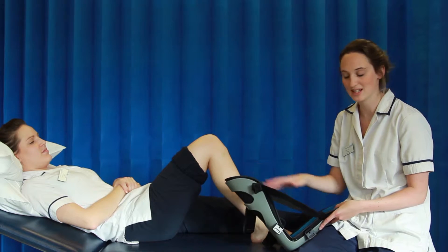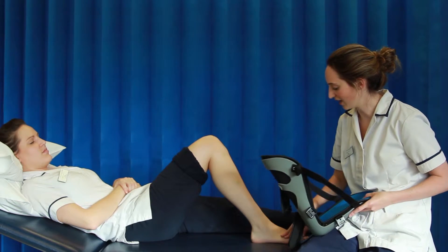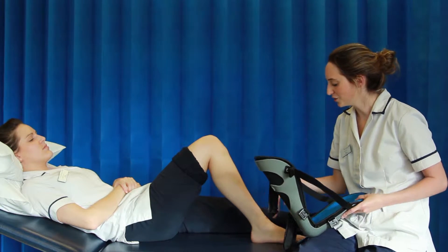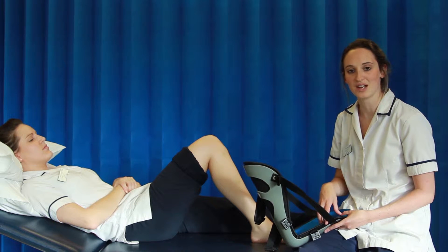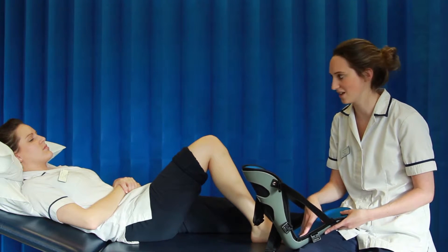A UFO splint is sometimes used for patients after having a stroke to maintain range of movement at the ankle, to prevent the muscles at the back of their leg from becoming tight, and also to prevent any pressure sores from occurring, as this can sometimes happen when a patient is lying in bed for long periods of time.